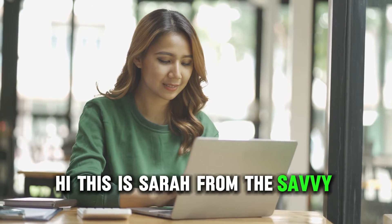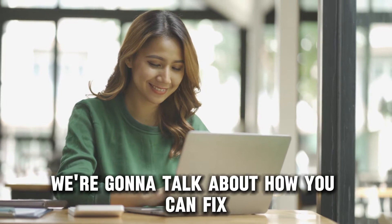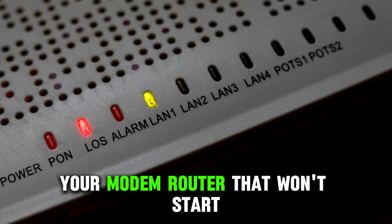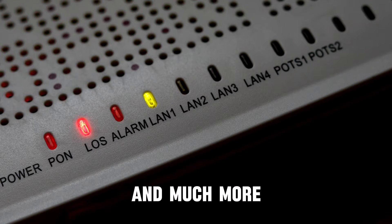Hi, this is Sarah from The Savvy Professor, and in today's video, we're going to talk about how you can fix your modem router that won't start. Watch the video until the end to learn this and much more.